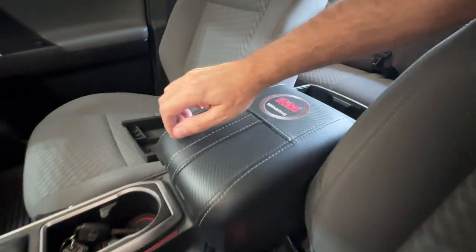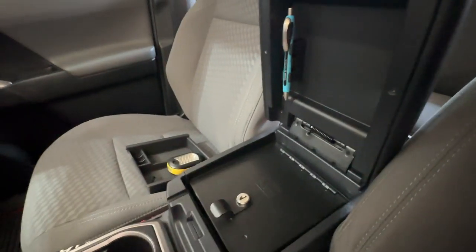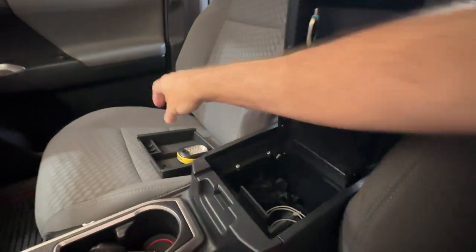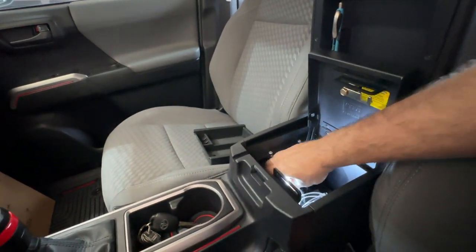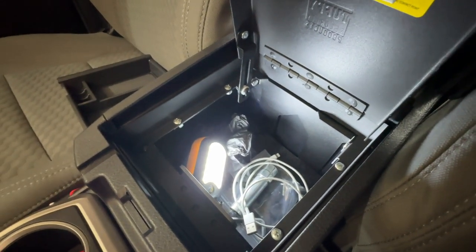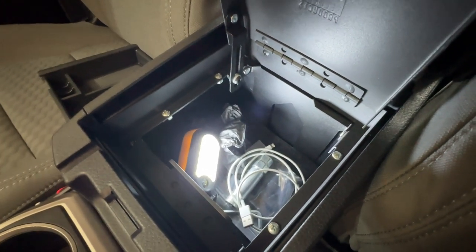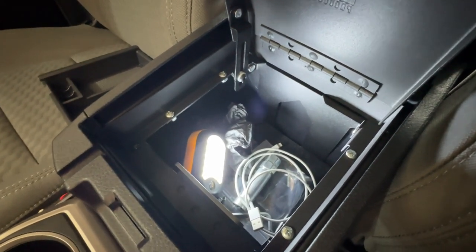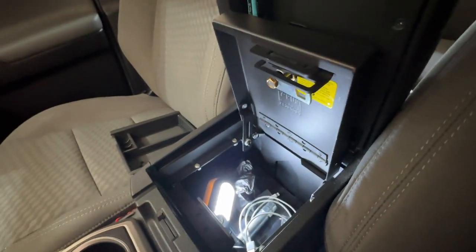What I've got here is the center console safe — you can see it right there. Mine is operated with a key, which we'll get to in a minute. It just pulls open, and I'm going to put a light in there so you guys can actually see down inside. It has space to store anything you'd want to lock up. Right now I've got a USB cord, a lug nut key, some plastic gloves, and some hardware down there.